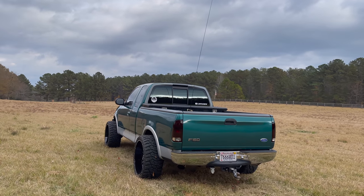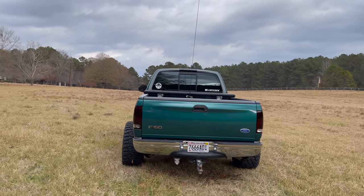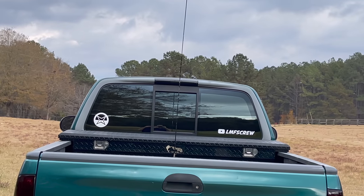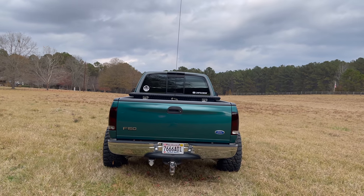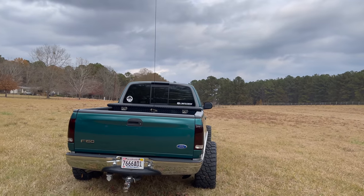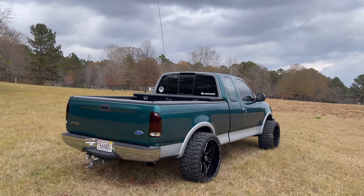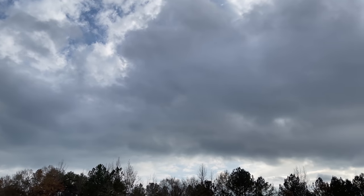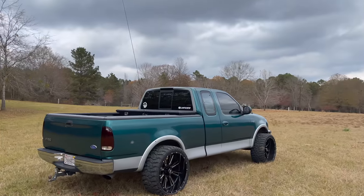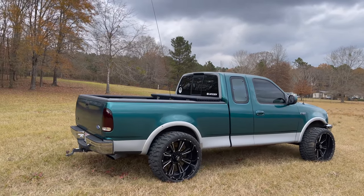Comment down below and let me know what you think about these smoked taillights and third brake light. I love the one up top — I think that cleans it up so much. I do like the taillights as well, but I think the third brake light actually made more of a dramatic difference than the taillights did. Looks so good. And talk about a perfect day for filming — overcast days just look insane. Larry's paint is looking flawless.